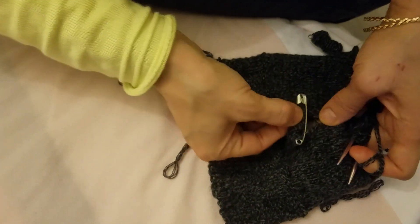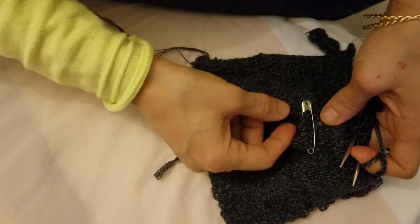After that, when you try to separate — I'll show you on that side.